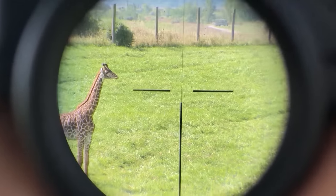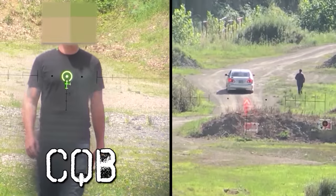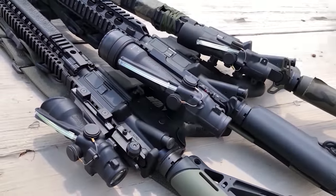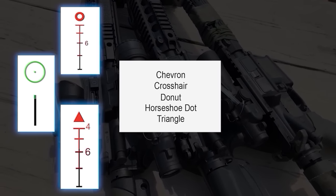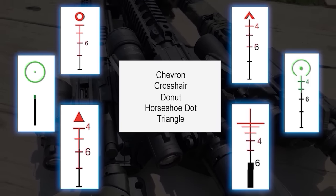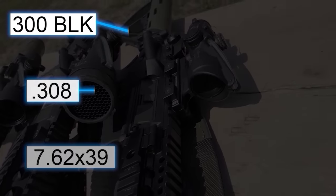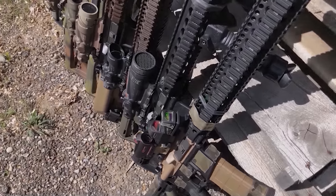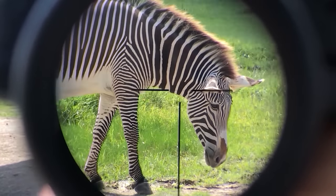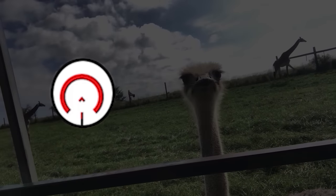Reticle selection is the hardest part when buying an ACOG, more so than color choice. Let's break this into two categories: CQB first and then mid-range shooting. Depending on which model you've decided on, you may not have every reticle Trijicon offers. Reticles like the donut, the single dot, and the triangle aren't really optimal compared to the main three: the chevron, the horseshoe dot, and the old school crosshair. The not-so-common reticles don't really use the full potential of an ACOG, which is the reason we want one in the first place.